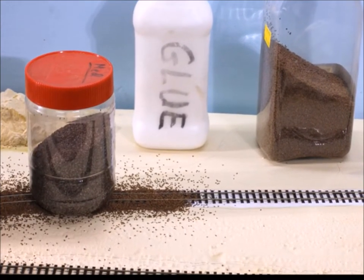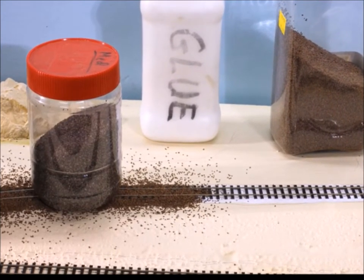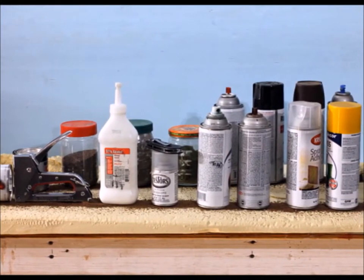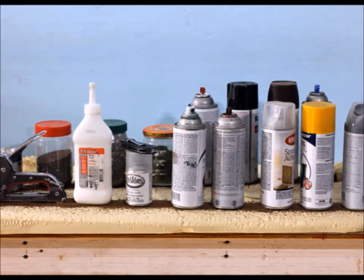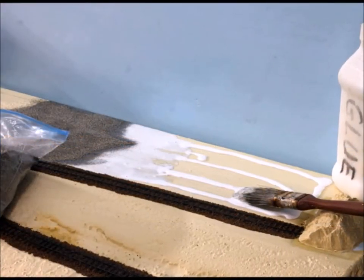I like to set my track and ballast at the same time. What you do is put some white glue — plain old Elmer's — where you want to lay it, then you lay your track and ballast on top, and then put a lot of weight on it to keep it in place. You want that track to stay in one place. Then it's time to start putting stuff around — let's see where things are gonna fit.